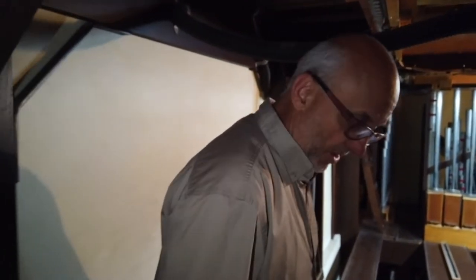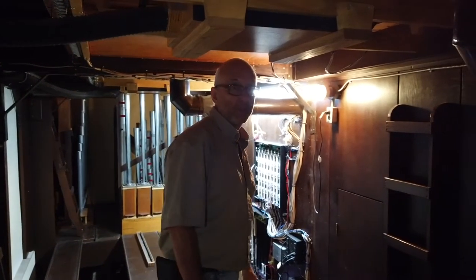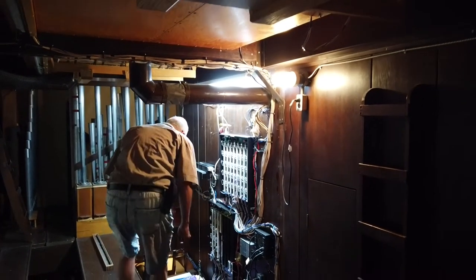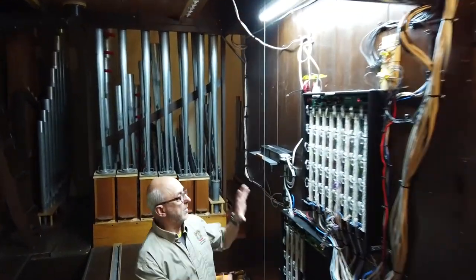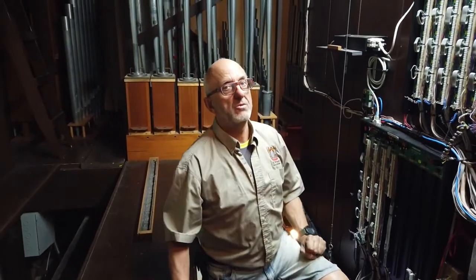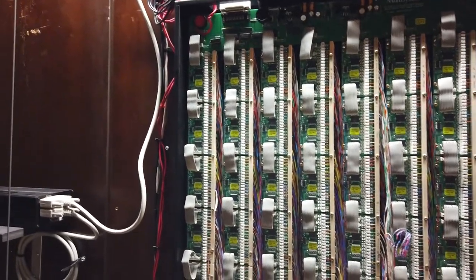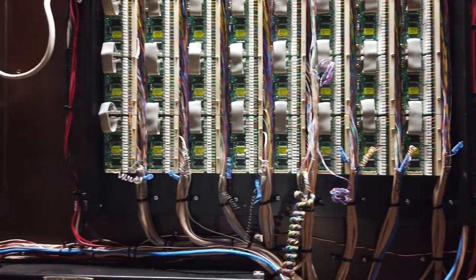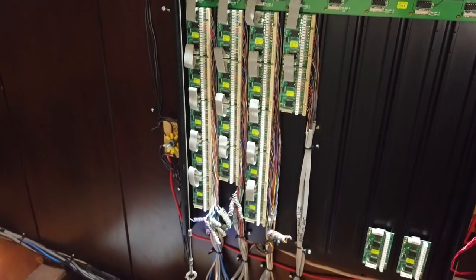I can show you the switching system, which is basically a computer. It's right there. All the system picks up the signal from the console, from the keys when the organist is playing. It picks up all the information and makes sure that the signal is going to the right place, to the right pipes.